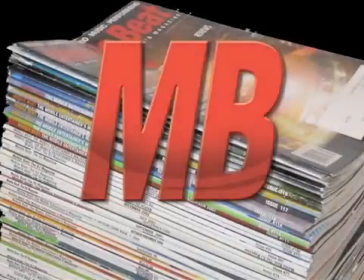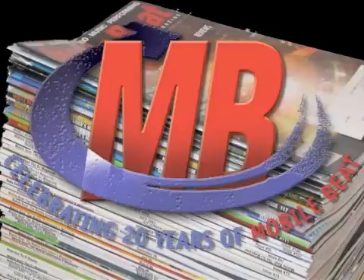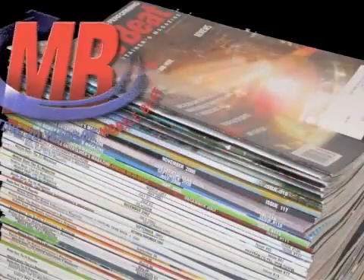For 20 years now, MobileBeat Magazine has been helping DJs enhance their performance skills, build their businesses, and keep up with the latest trends in DJ technology.